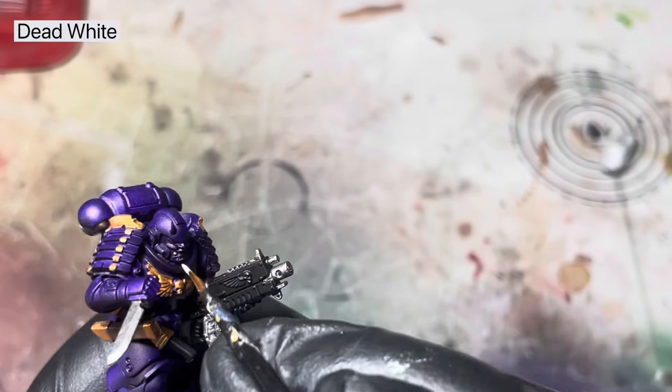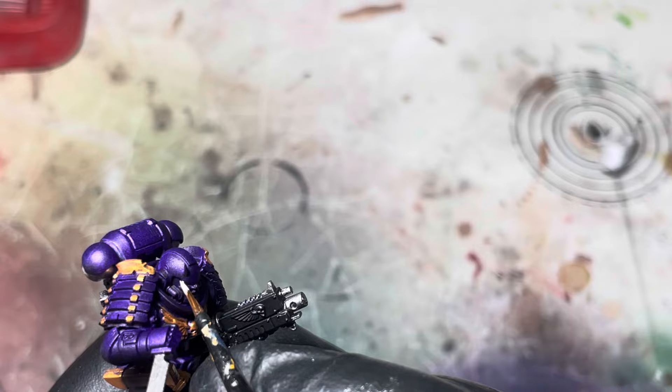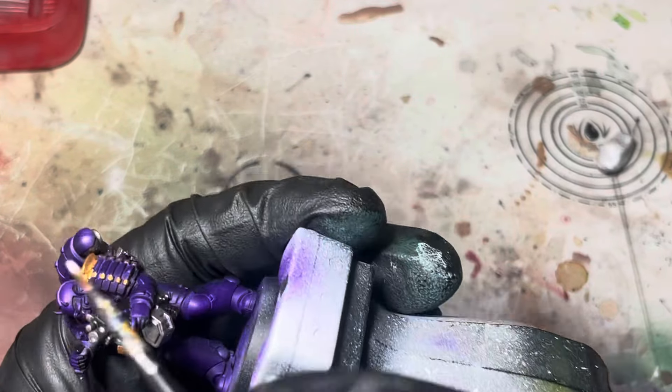For the lenses I'm just going to use some dead white again, and I want to be careful with this. I do get it on the cheek but I just go back with some Leviathan purple and tidy that up again.